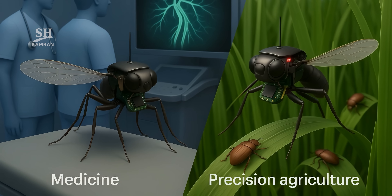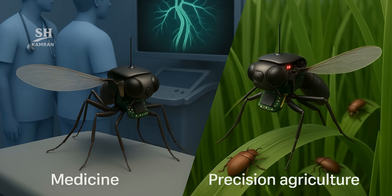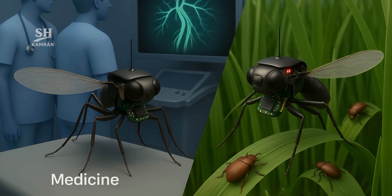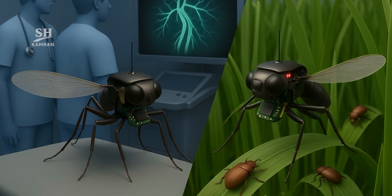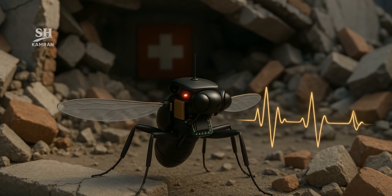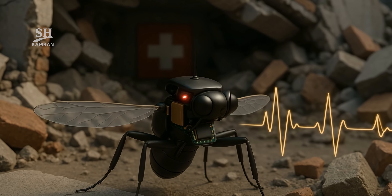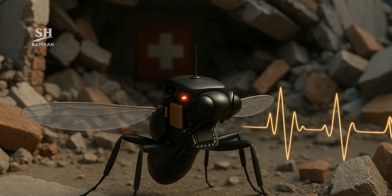In medicine, a sterile version could image blood vessels from inside. In precision agriculture, it might slip under rice canopies to count pests. In search and rescue, it could crawl through rubble, listening for heartbeats. Once again, military tech opens doors to civilian innovation.